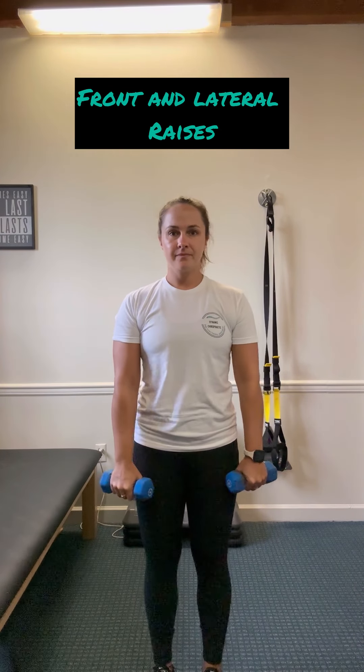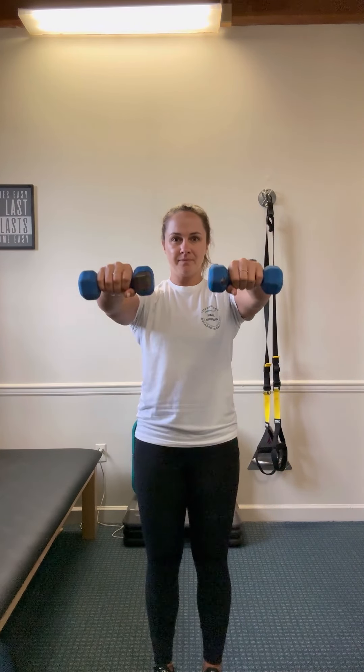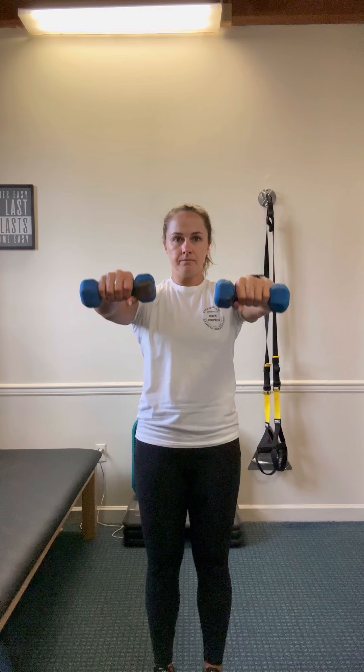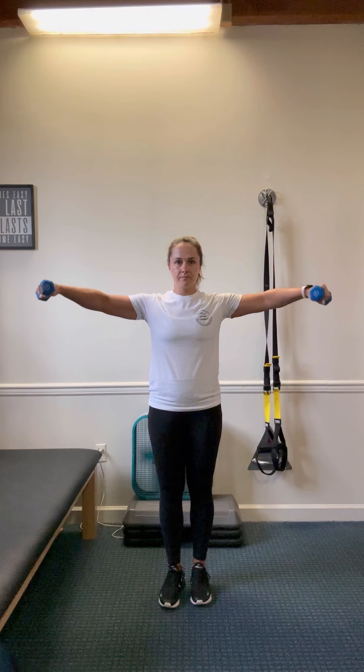We are going to go over front and lateral raises with a dumbbell or a band. First, you want a slight soft elbow. As you can tell, I have a nice little bend in my elbow. And we are not going to raise the weights above the shoulder joint. Trying to keep everything in a nice straight line.